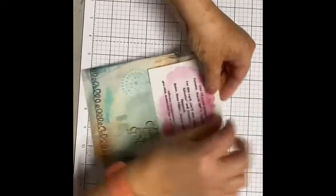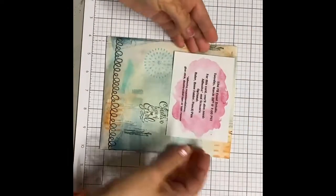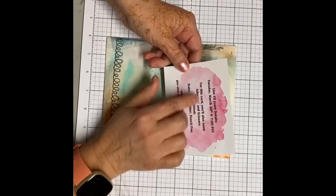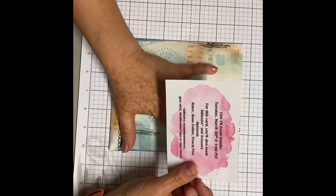So this is what I'm planning on doing every month: you'll have a little postcard up on the top, and on that postcard will remind you of the live date and time, and you'll also get a list of what you need besides what's in the kit.